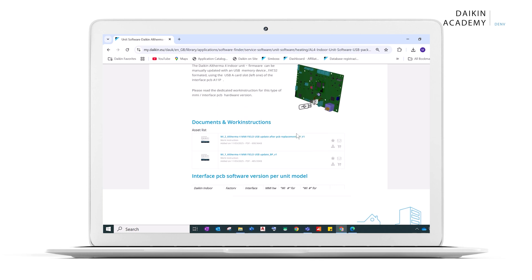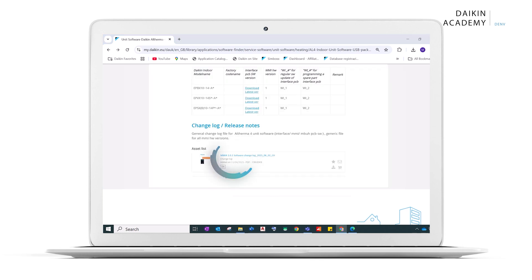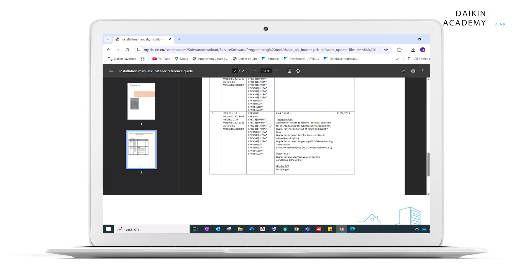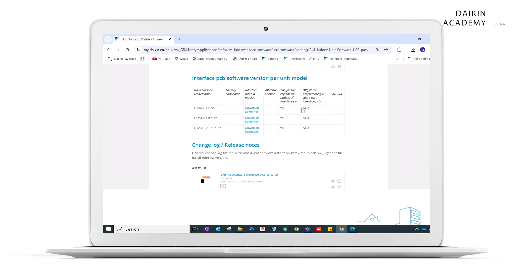On this page, you'll find work instructions and a list of available firmware updates. Compare the firmware version on the unit with the version available on MyDaikin. If the MyDaikin version is newer, an upgrade is needed.